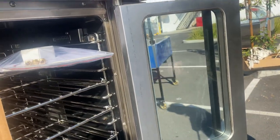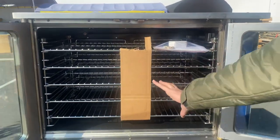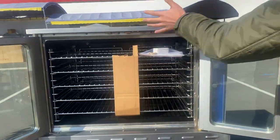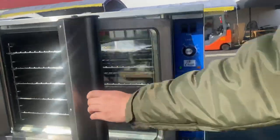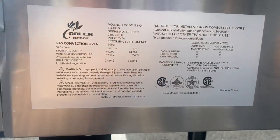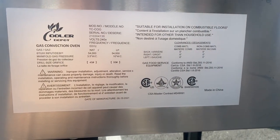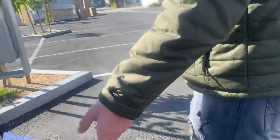These trays are removable, so if you want to use fewer trays you can take them out and put them back in. On the side we have a sticker with more information regarding this unit — it is certified, and your certifications are right there along with the BTU information.